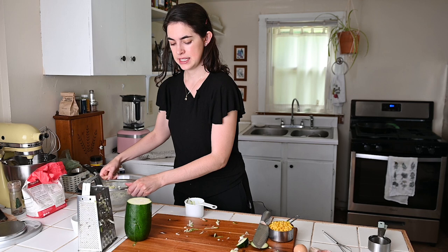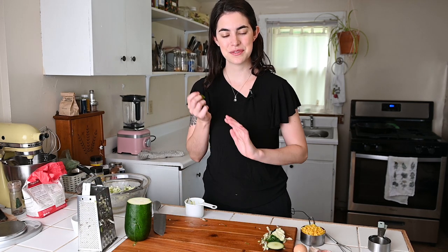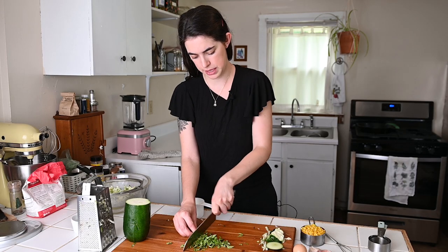We'll set this aside and start mixing up everything else. We're using basil here for flavor, so we can go ahead and roughly chop that up. We just need about one tablespoon of basil.